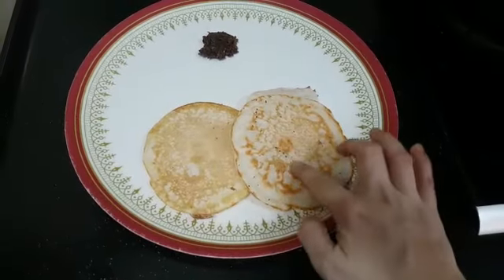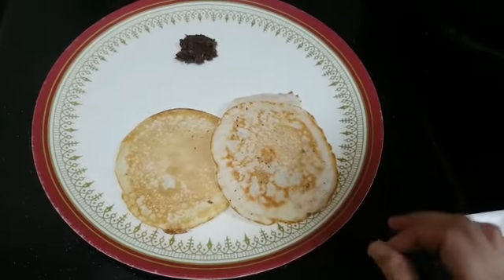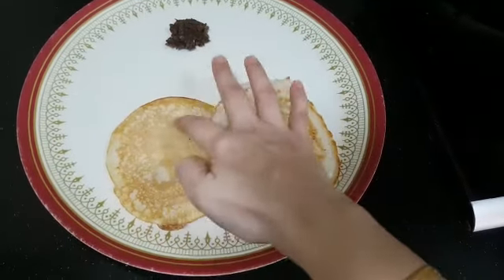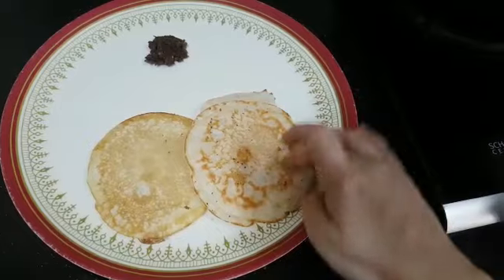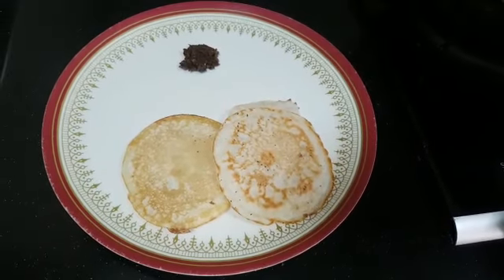Nice utapams are ready. See, our utapams are ready — it is very soft and spongy, like how we made Paniyaram. This won't turn hard even after a few hours. Same for Paniyaram also, it won't turn hard.